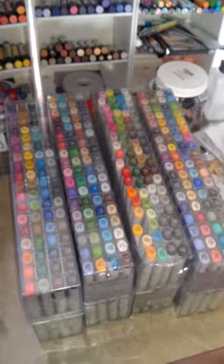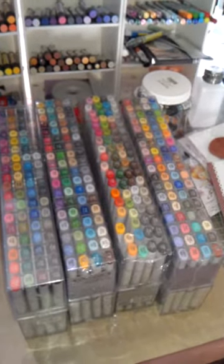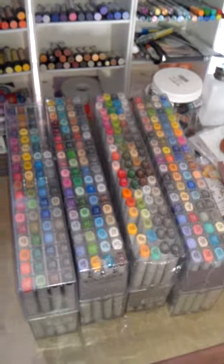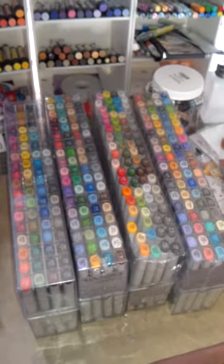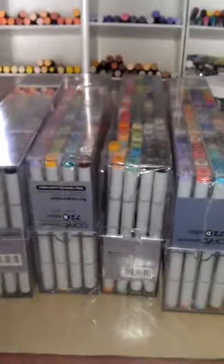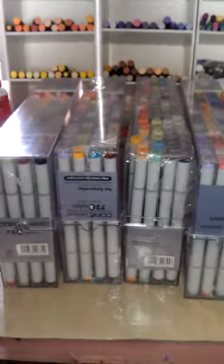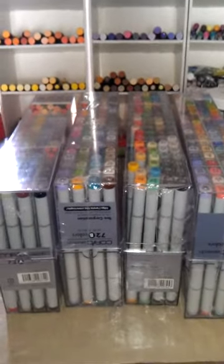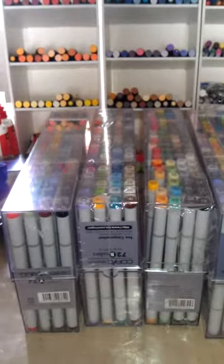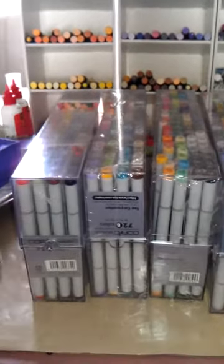Right now I'm going to run out and buy the chart. I don't know how I left Blick Studio without getting a chart for Copics. I have no idea what any of these colors are — as you can see, they're still brand new in the box, never been opened, but that will change today. By the time you guys see another video, I'm going to have these all in color order, because right now they're just in A, B, C, D order the way that they come.